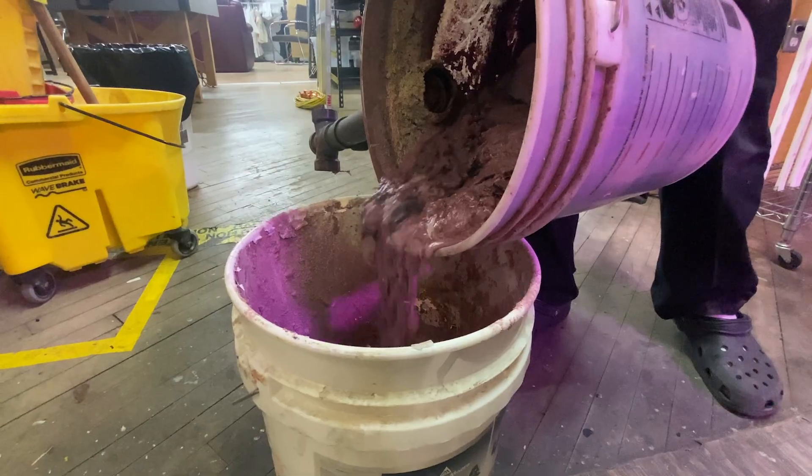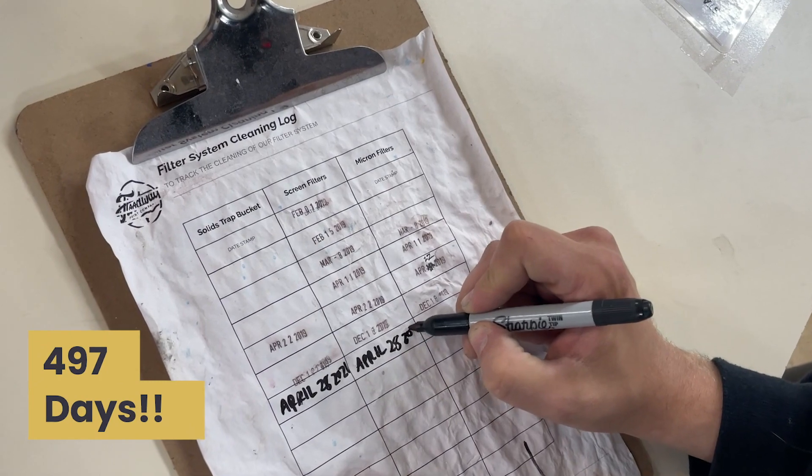Hey, it's Cory here at Floodway. If you're a screen printer doing reclaim, you know exactly how messy the process can be. If you've ever wondered how bad it can be for your drains and how to make that a little easier to deal with, I'm here to show you today. The less time we spend on maintenance like this, the more time we're adding value to our clients. In this video I'm going to show you a cheap, simple, super effective solution for keeping junk out of your drain.